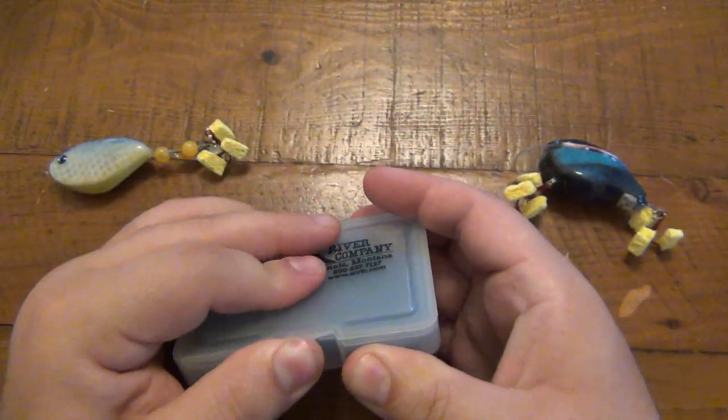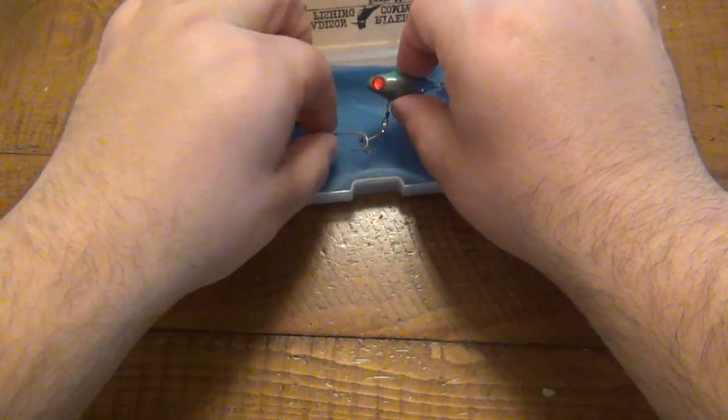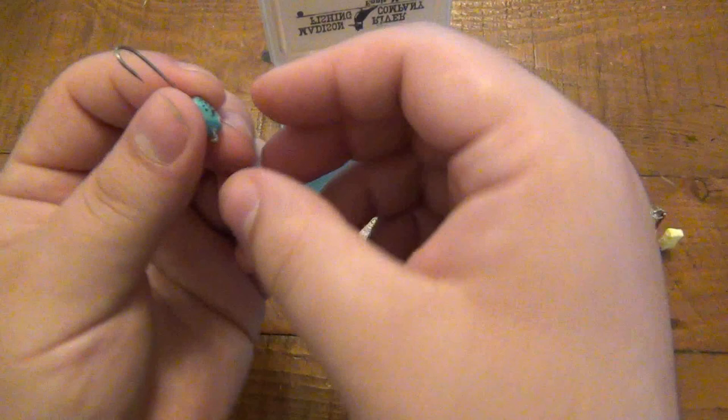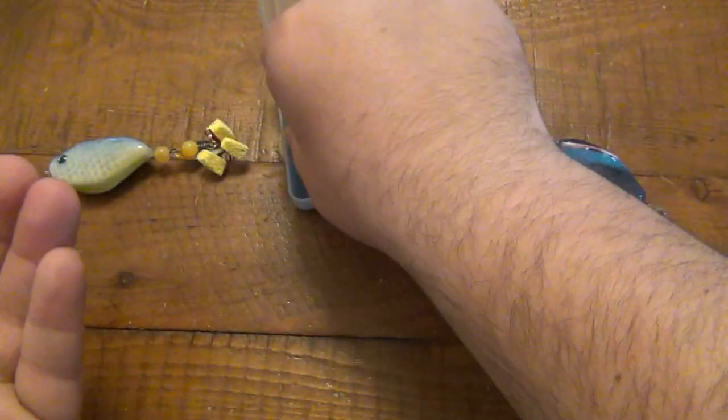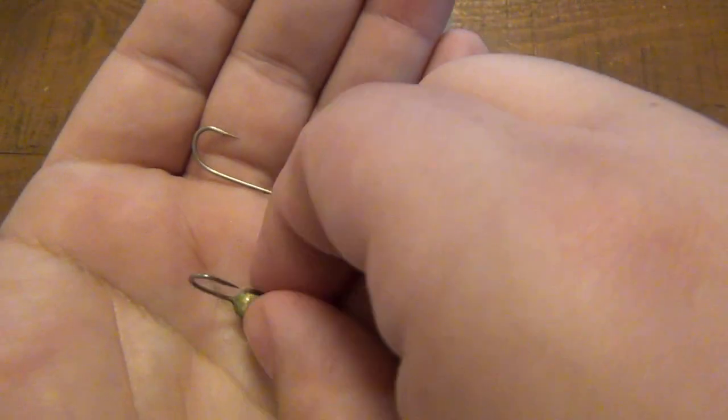He sent two jigs as well, and another board in here. Here's the jigs.